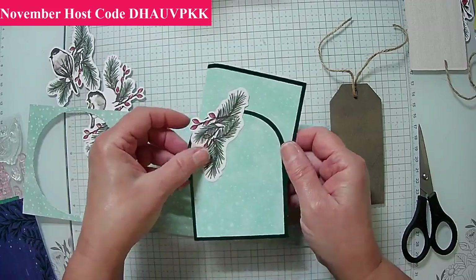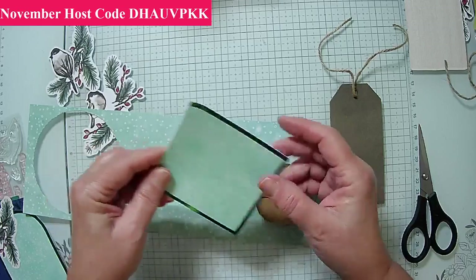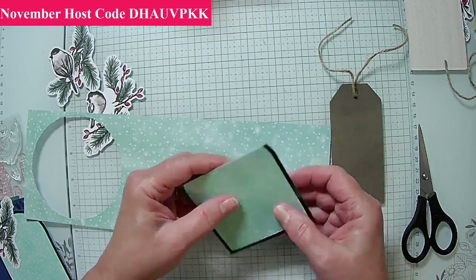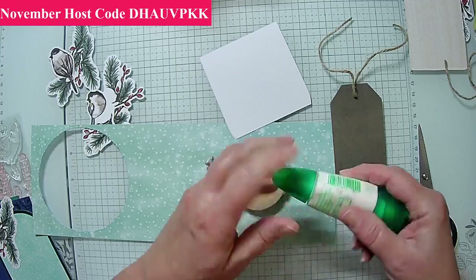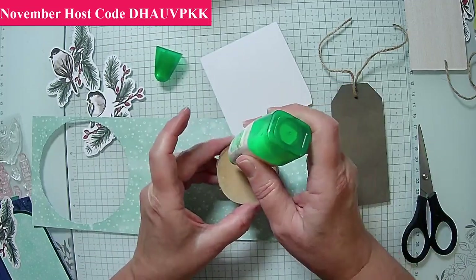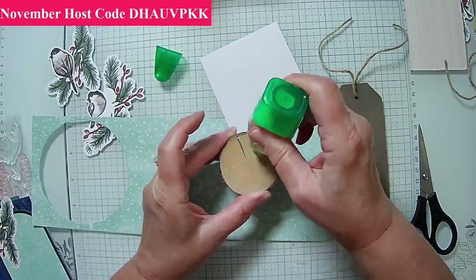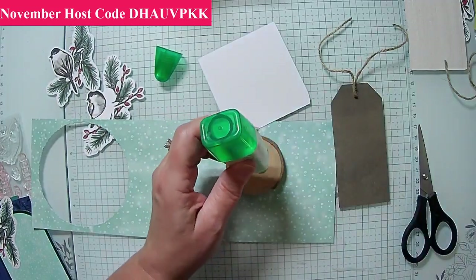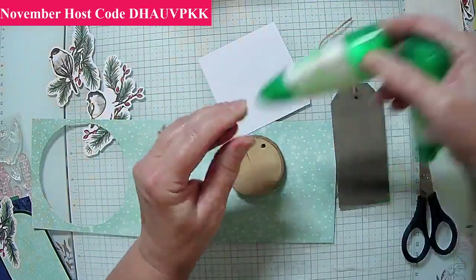We'll use what we have from the kit — this is leftovers from last time. I'm going to glue this on the back so it can dry while we're getting the front ready. I'm just going to put some glue back here — I've got another glue gun ready, this one's on its last leg.